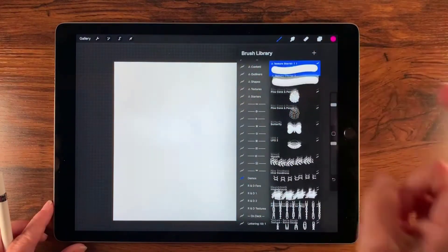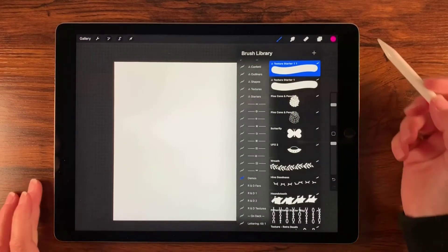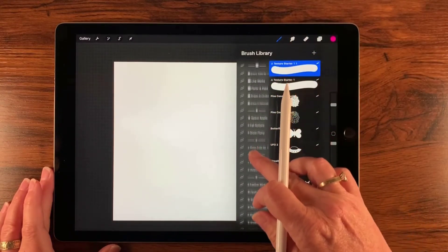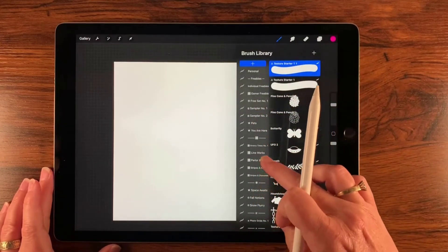Now I'm going to duplicate it because we're going to make two brushes. Let's get started on that first brush. I'm going to go over to my watercolor set — you can use any set that you want, I just want to go for a nice watercolor look.